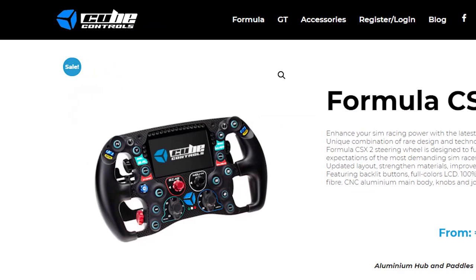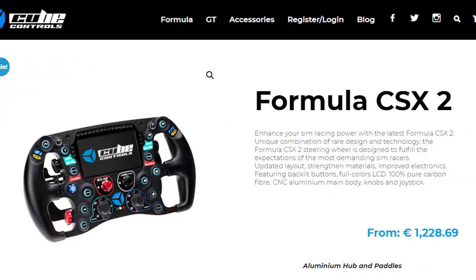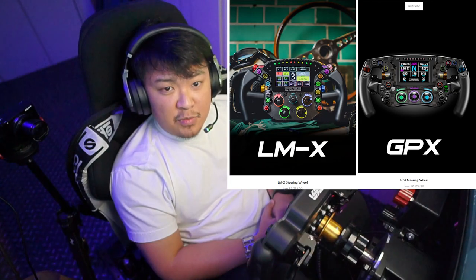I have been in the market for Formula wheels with a dash monitor for some time now, but unfortunately our choices have been limited and most often expensive. I had basically only set my sights on three options: one from Cube Controls — the Formula CSX Pro — the Precision Sim Engineering GPX, and the LMX wheels. Given the price tag goes up to £2,300, it was a tough one to pull the trigger on.